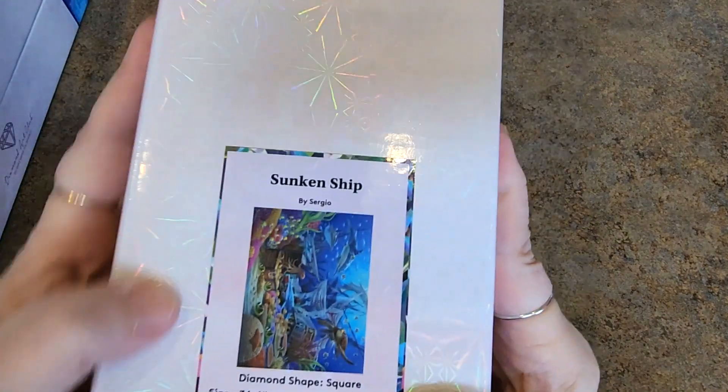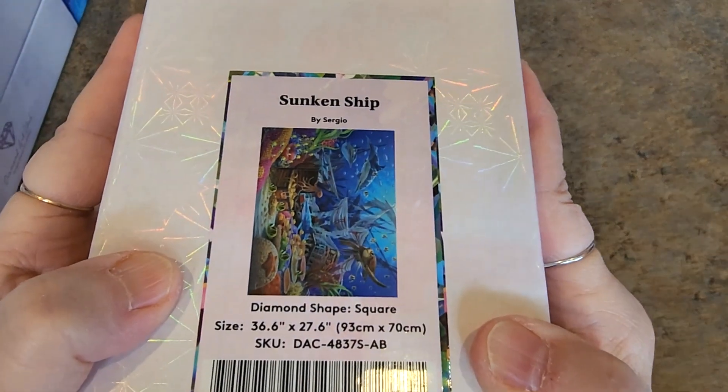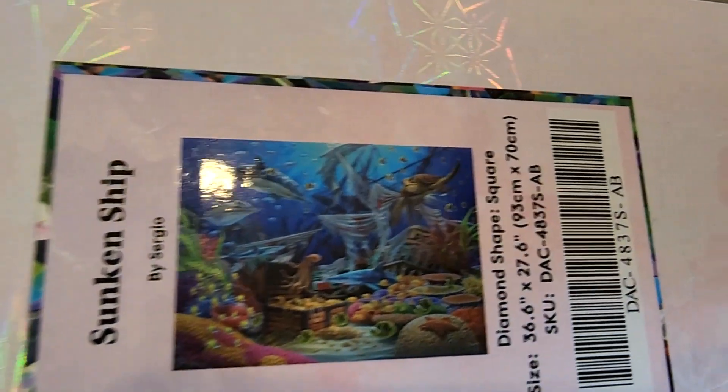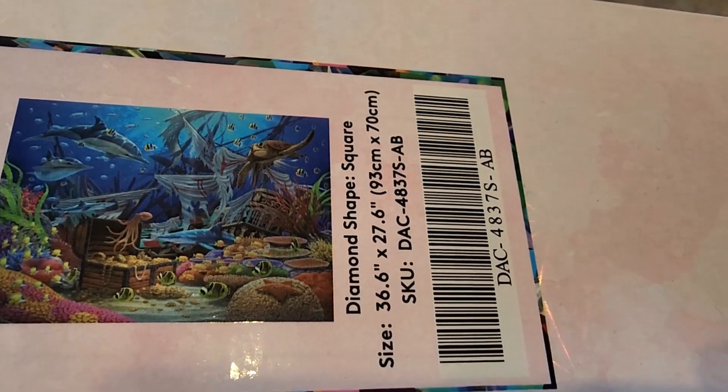These guys are heavy. Here's mystery boxes — these are from the mystery box. Sunken Ship by Sergio, 93 by 70. Here's the picture — all of that undersea goodness there.